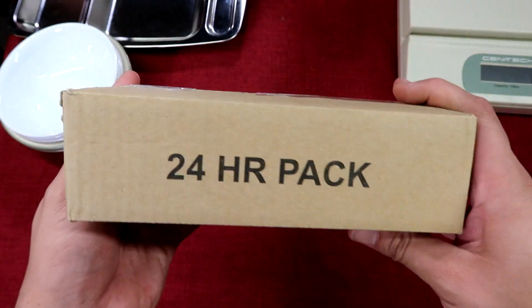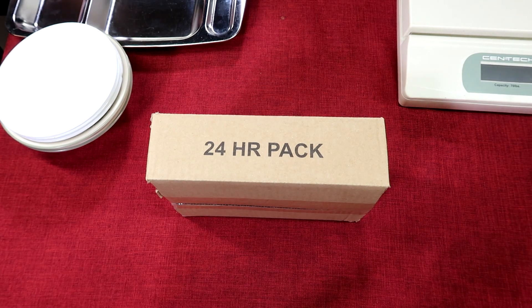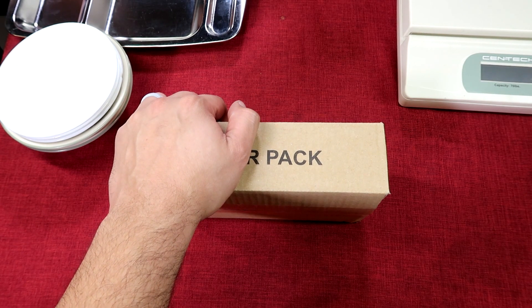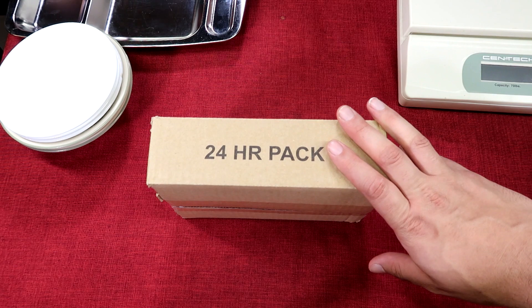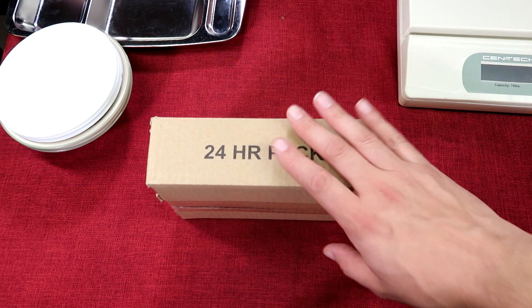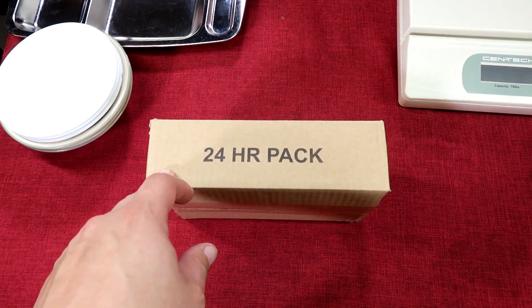The packaging is blank — it just says 24-hour pack. But Safari Man gave us a little more information. He says this Jordanian MRE is from the manufacturer in Amman, Jordan, who happens to be a good friend of his. The only difference between this and the actual military packaging is the Arabic writing and the military crest for the Royal Jordanian Army. This special batch sent to him is identical except for the writing on the box, and it contains an English insert and instructions.